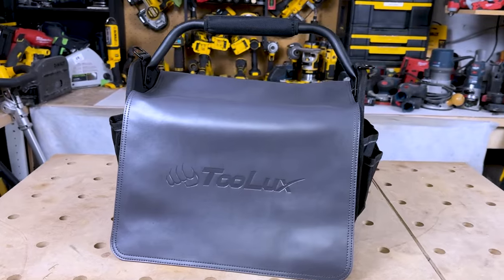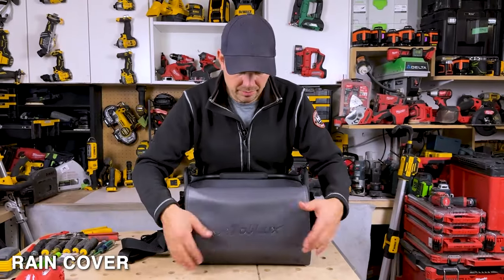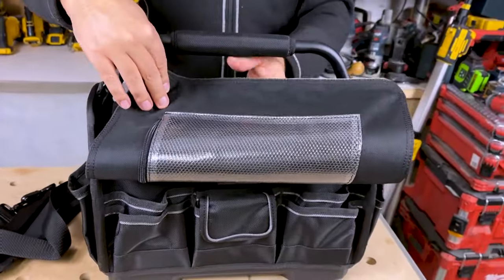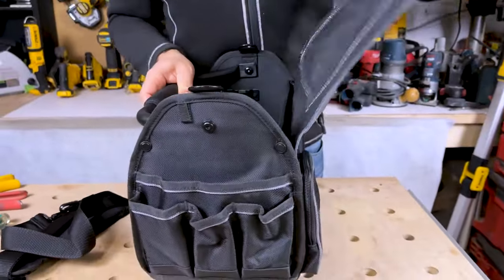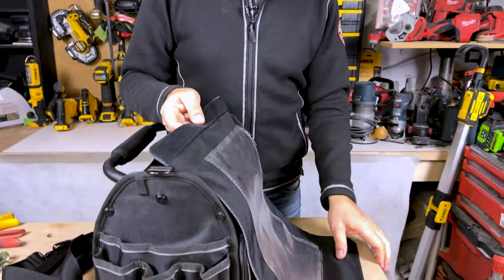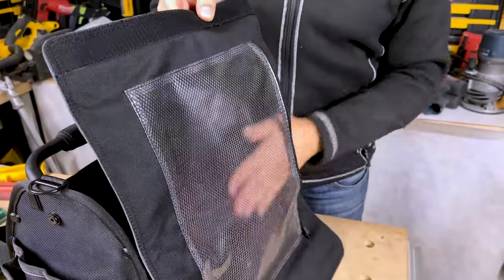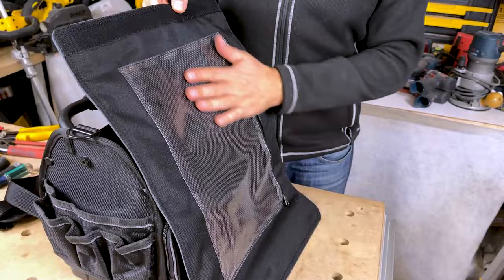This has got a unique feature to it that I haven't seen on most tool bags, and that is this rain cover. This flips up out of the way, and you can actually take it off with a piece of Velcro on the back here. So it flips up out of the way and you can pull it right off. Inside, we have an area for documents. So if you've got some blueprints, some drawings that you're working on, you can keep them in here and they're gonna be waterproof.